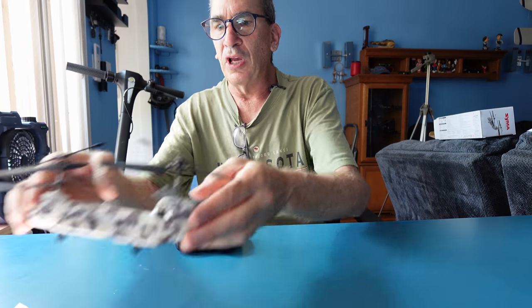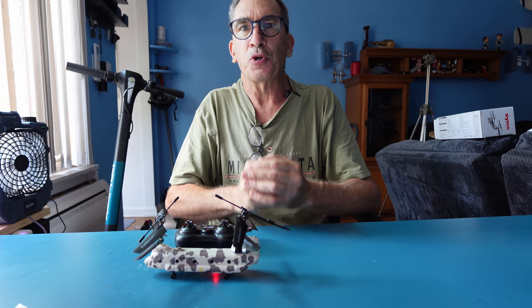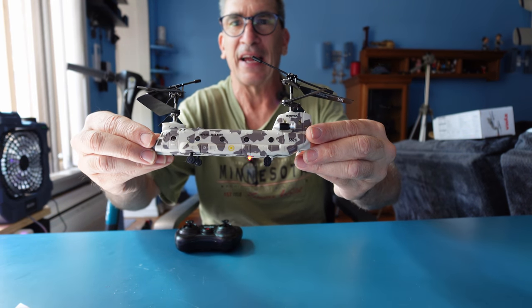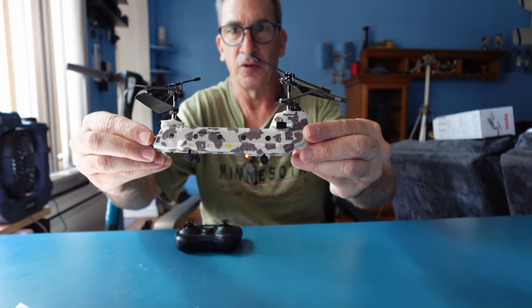Allow the unit to cool down for five minutes, recharge, and I hope you enjoy your S-52H military style helicopter. Enjoy your product. Thank you for viewing.